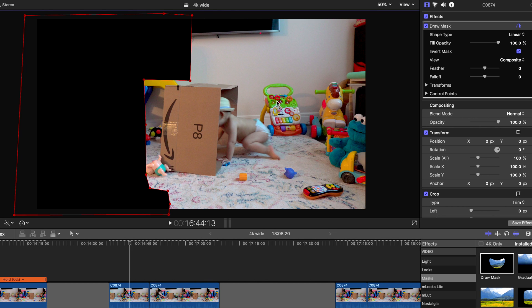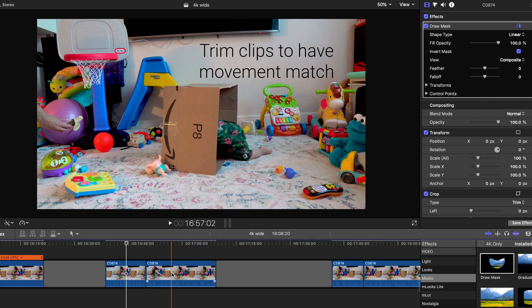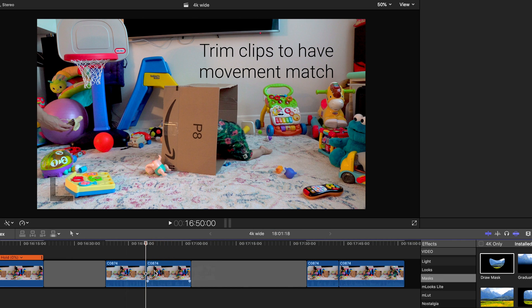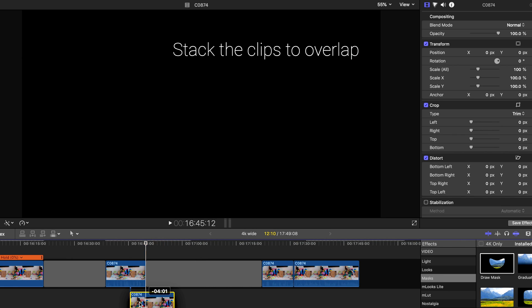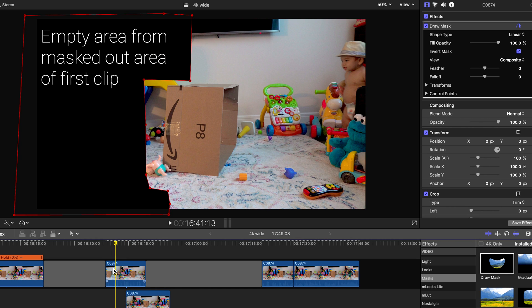Invert the layer mask if needed. Trim the second clip so the timing of the movement of both clips match. Stack the clips to overlap. But notice the black area that's been masked out.